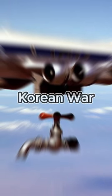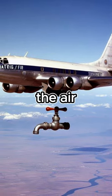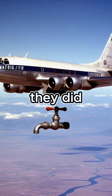Years earlier in the Korean War, American soldiers had done something similar by dropping sinks from the air, but for the Vietnam War they did a similar troll.